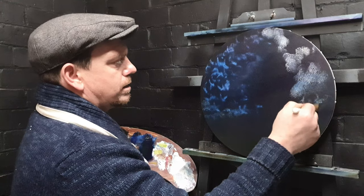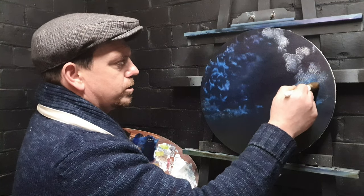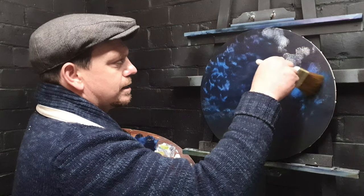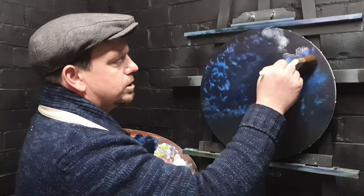Onto this big fluffy cloud — same thing again, same principle. But the brush that we used added a little bit of a different sort of flavor to the painting. We'll just swirl this up and turn it and churn it.